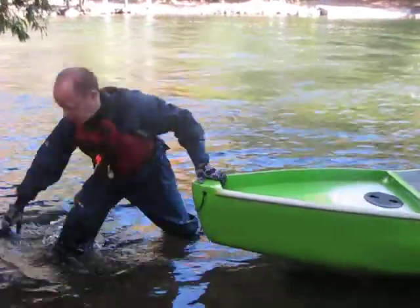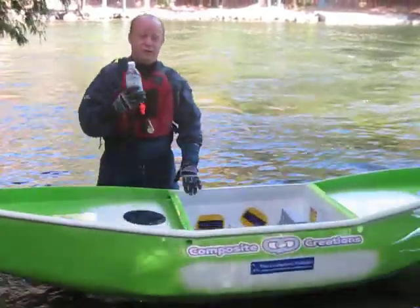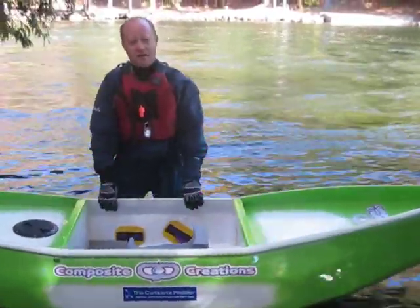At Composite Creations, we thank you for coming out. We also thank you for taking home your water bottles too. Thanks again for coming out.